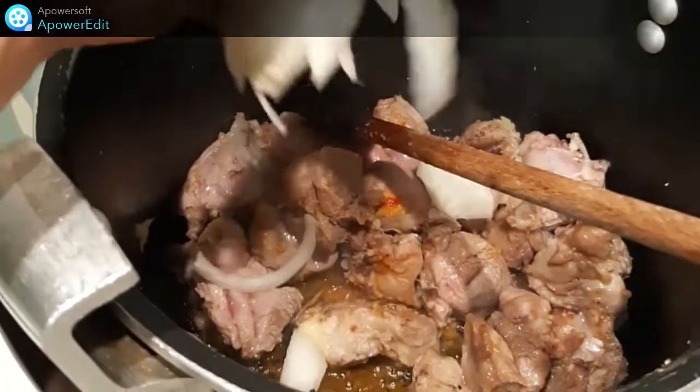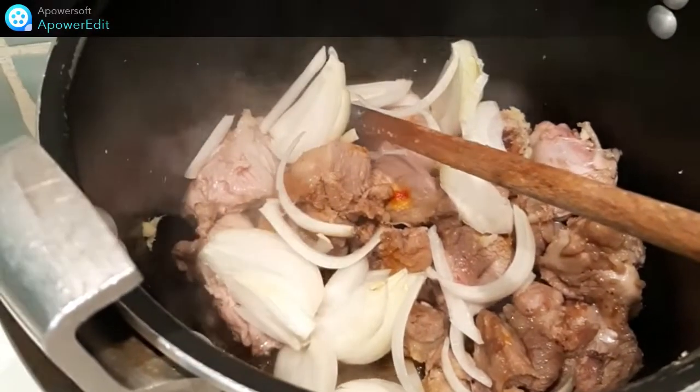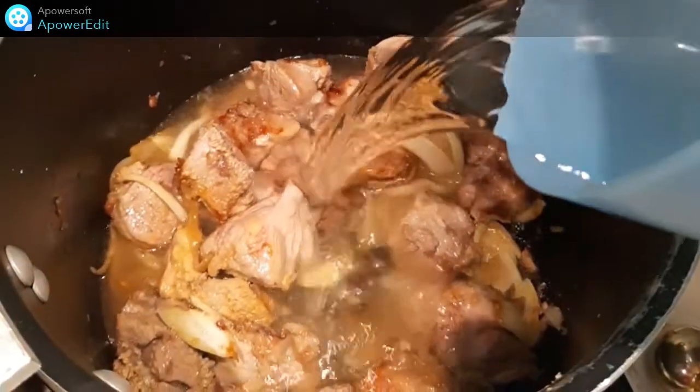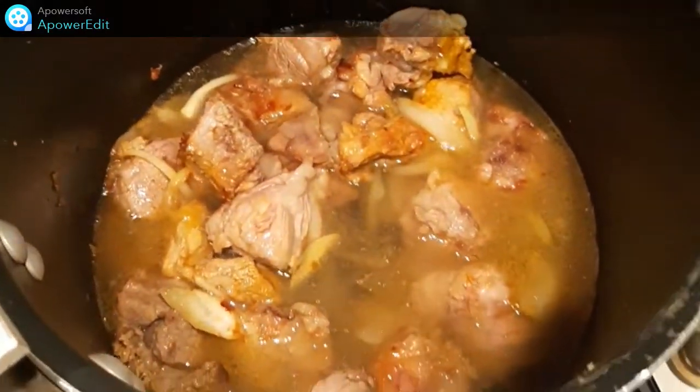J'ajoute l'oignon émincé, je cuis cinq minutes. J'assaisonne de sel et de poivre puis je verse l'eau et je cuis pendant une heure à feu doux en remuant régulièrement.